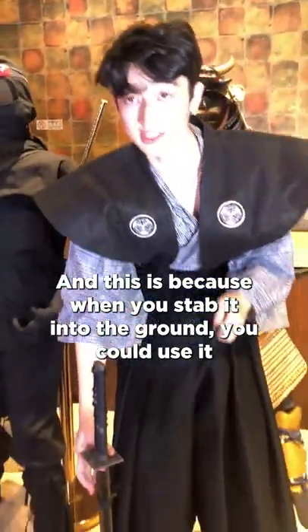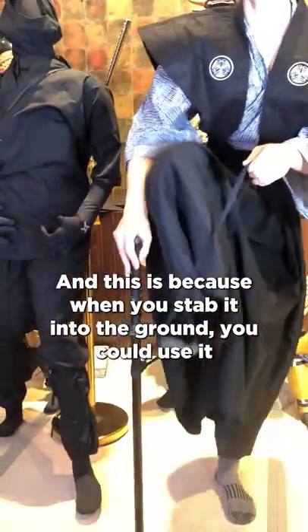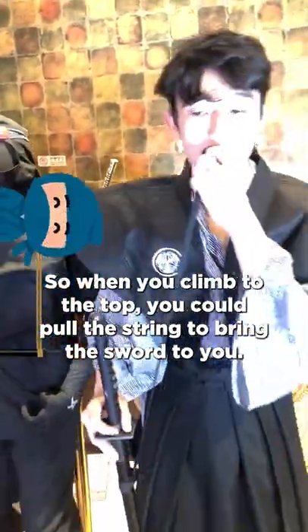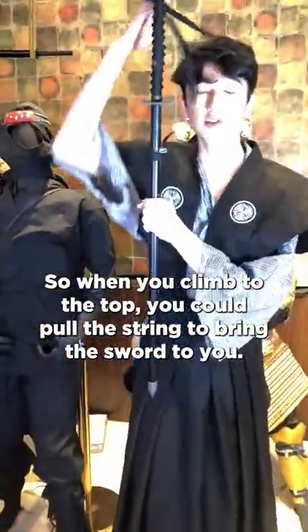When you stab it into the ground, you could use it as a step to climb up castle walls. You can keep the rope in your mouth, so when you climb to the top, you could pull the string to bring the sword to you.